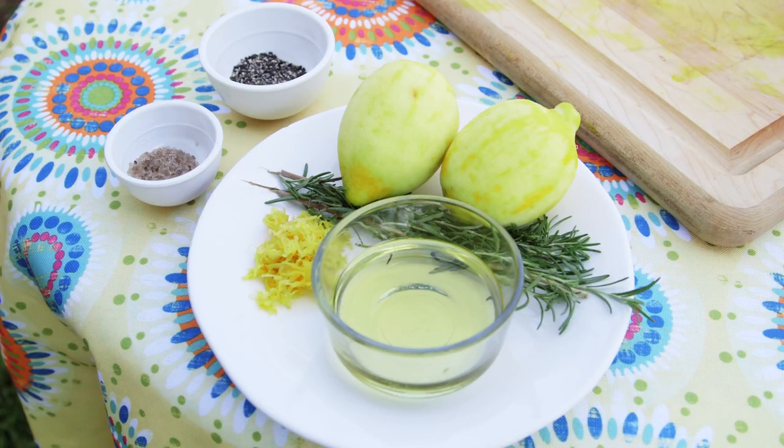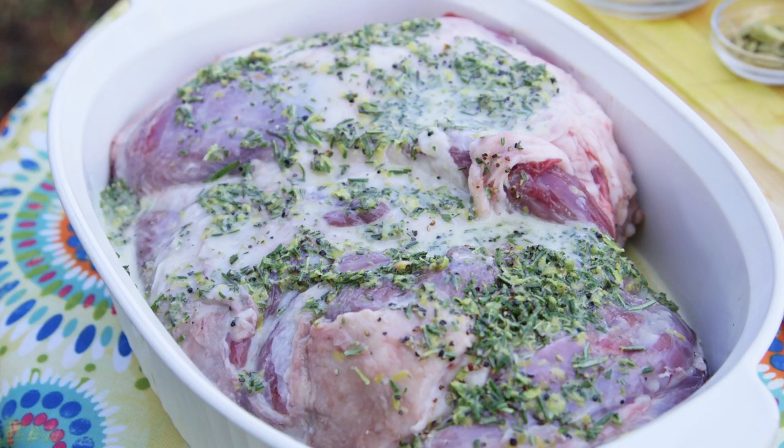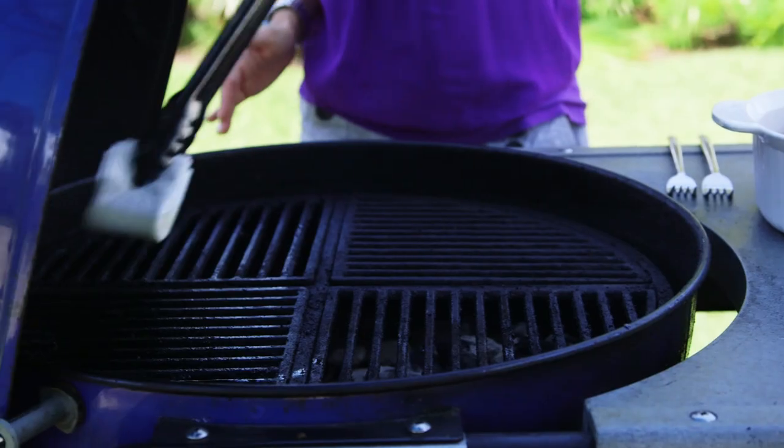Combine the marinade ingredients in a food processor until uniform in consistency. Next, slather the marinade on the lamb and let it marinate in the refrigerator for 30 minutes or more until you're ready to grill.